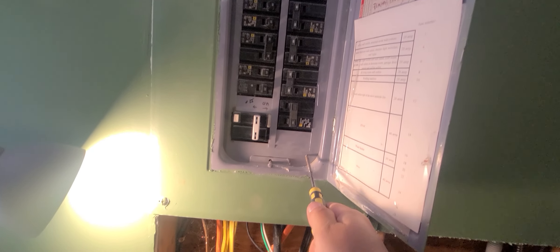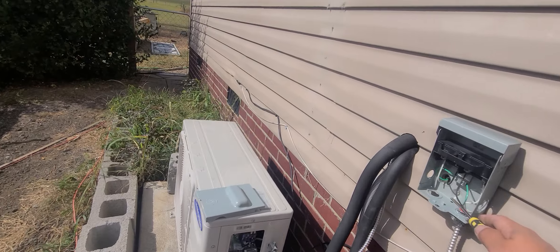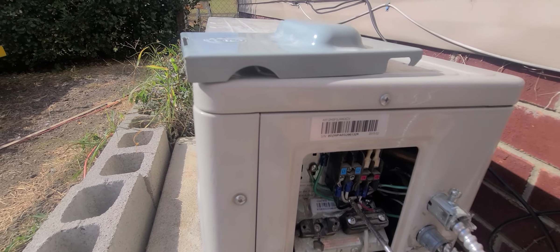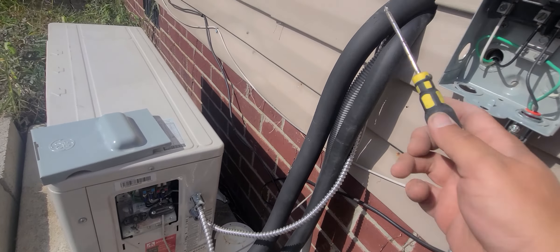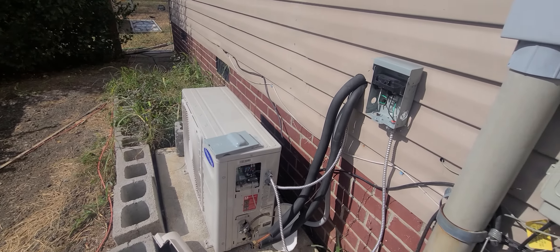I don't really know why some videos were so complex about wiring these — it's pretty simple. Power from the breaker at 220 volts out to a quick disconnect, from the quick disconnect to the unit: circuit breaker to the quick disconnect to the bottom two poles, then from the top two poles out of the unit connecting up to the indoor unit. That's how you wire this particular brand. Thanks for watching.